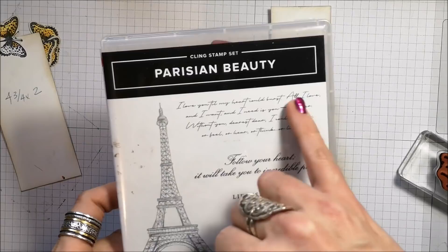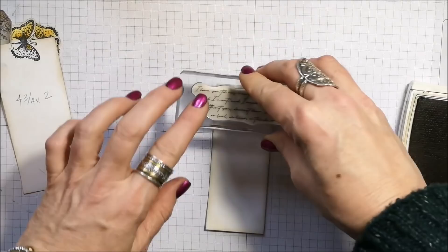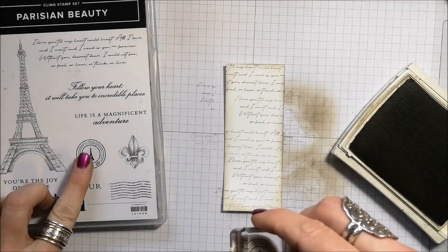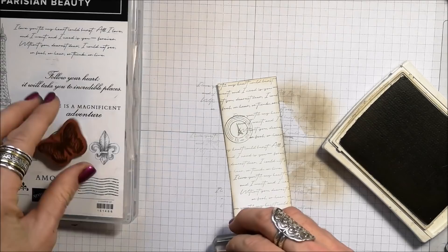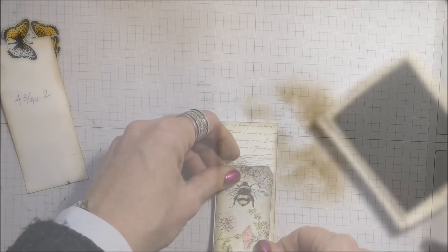I'm going to be using my Parisian Beauty stamp set — specifically this script — I love this stamp for the background. On the ones I made earlier I used black for this, but I'm going to use crumb cake. From the same stamp set I'm also going to stamp the circle image and the little swirlies. I'll go back and clean my stamps afterwards. To save a little bit of time I'm going to put them back in and clean them later.